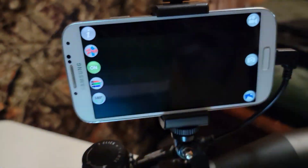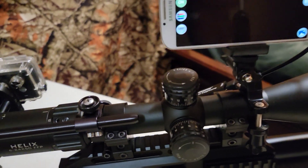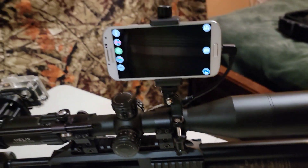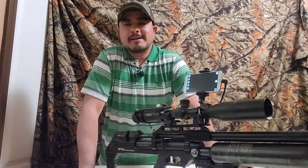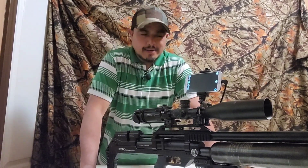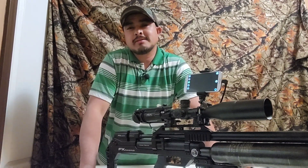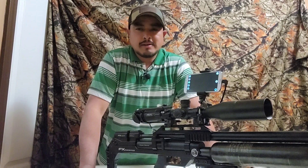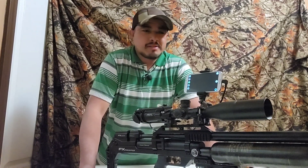So there you have it — I just wanted to share this with you guys. I had a question from Roman about this so I hope this helps out. Just a quick video to show you guys how I connect my phone to my scope camera, and I hope this comes in handy for some of you.